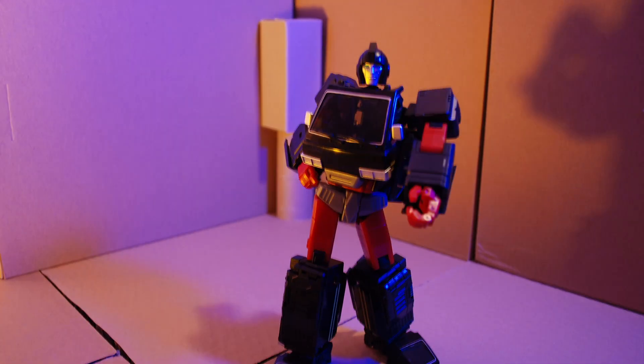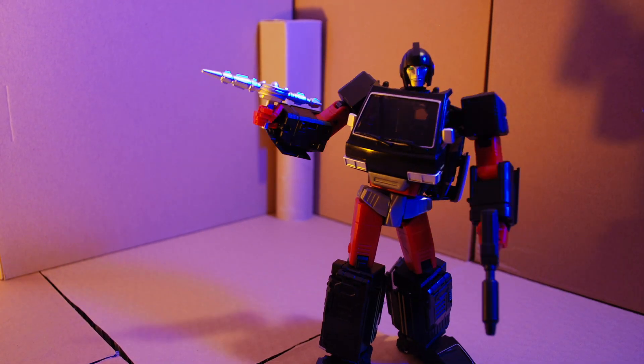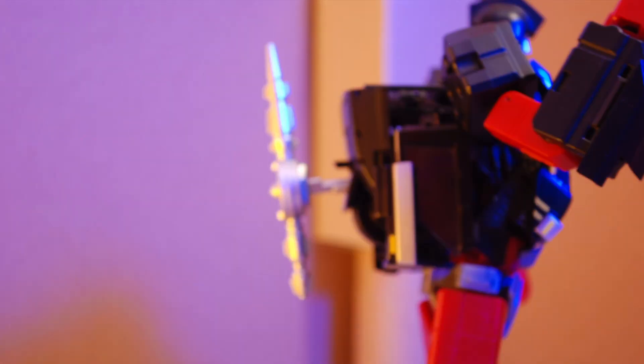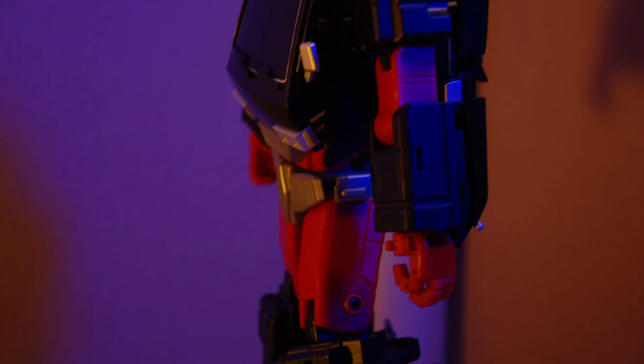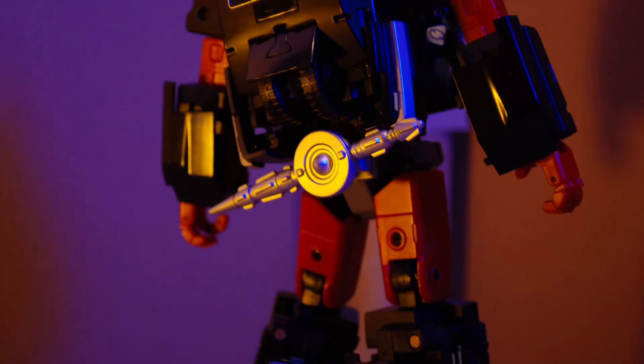When Stealth Animus is not holding his guns, he's hiding them behind his back. There's a port on his back where you can keep either of his guns, but it's kind of hard to access. So what I like to do is stick the gun in his butt screw hole — sort of looks like a knife or a short sword on his back.